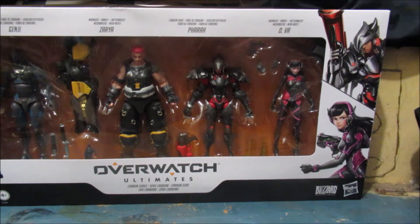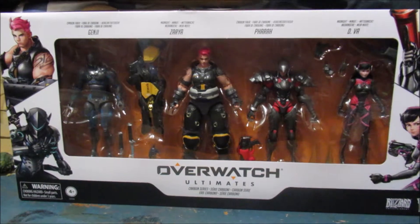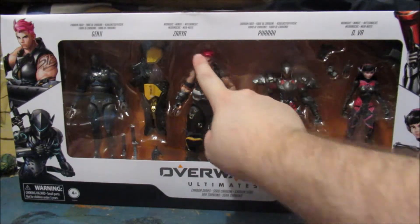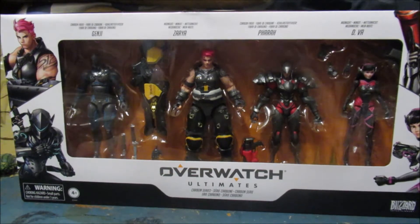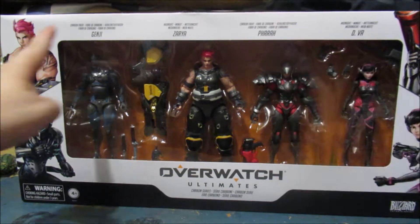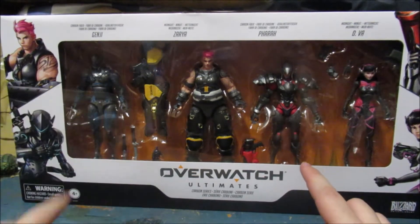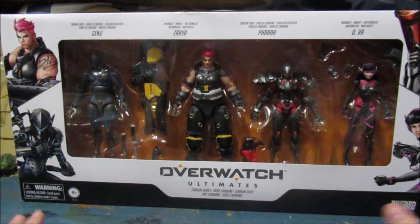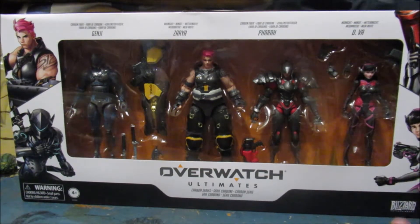So here we've got a few characters. We've got Genji, Zarya, Pharah, and D.Va. We actually already have a Pharah and Genji, however these are alternate costumes — so that's like a blue Genji, and is that like a pink or reddish Pharah? I don't have Zarya or D.Va yet, so that's pretty cool that we've got them.